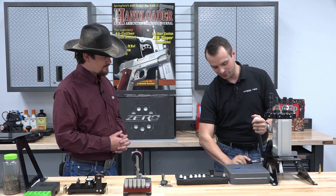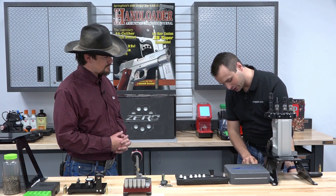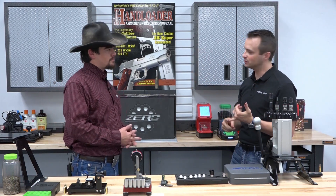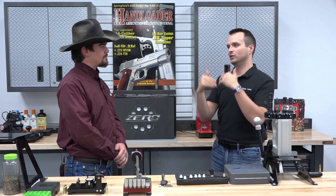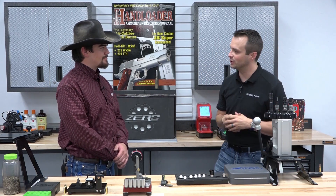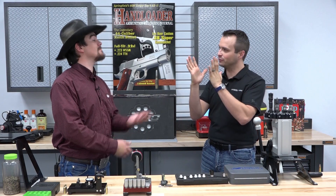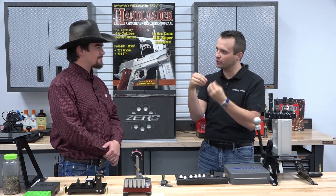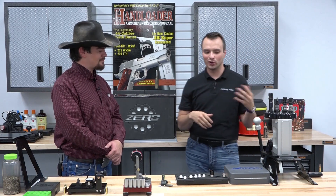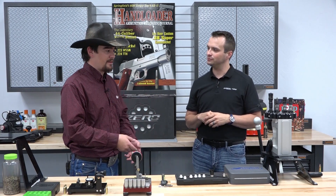We built the press with an adjustable length handle. If you're seating bullets and want more feel on neck tension, you can shorten up quite a bit and get a lot more tactile feedback as to what's happening when that bullet's pushing into the neck. You can tell how the bullet will come out by the way it goes in — how much are you compressing that powder, is there a donut forming on the inside of the neck, is that boat tail getting down into it. If you're fighting the machine, you can't pull that information out of the process.